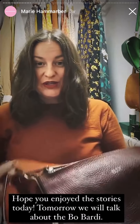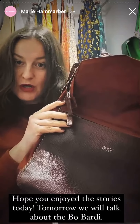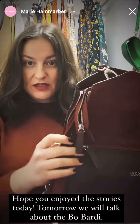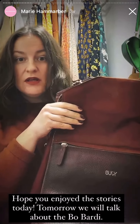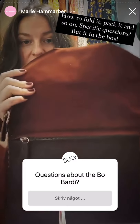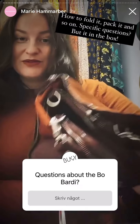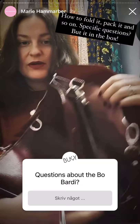Okay, so I hope you enjoyed the stories today. And tomorrow we will talk about the bow body. Maybe I will make a short video about how to take care of the suede and the leather. And how you can fold the bow body in different ways, and also how much you can pack.